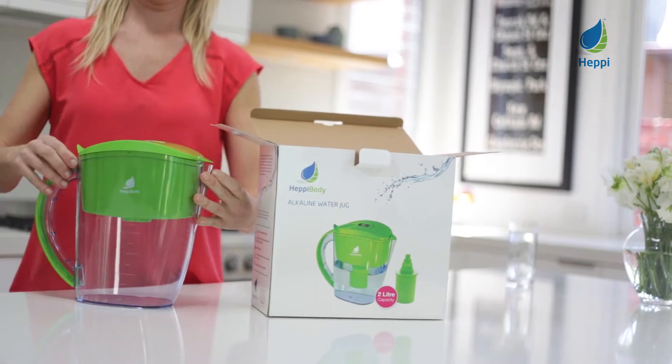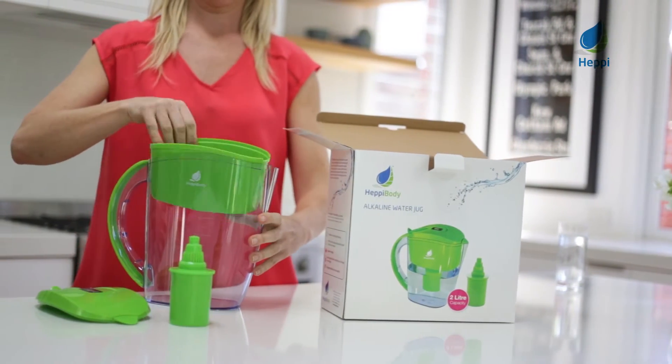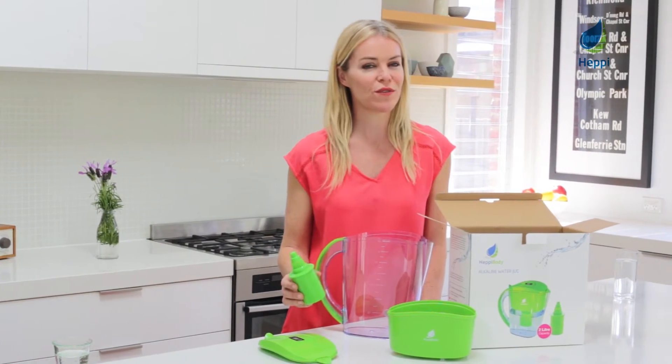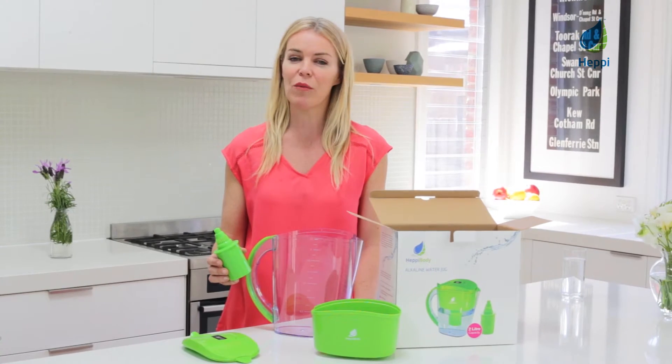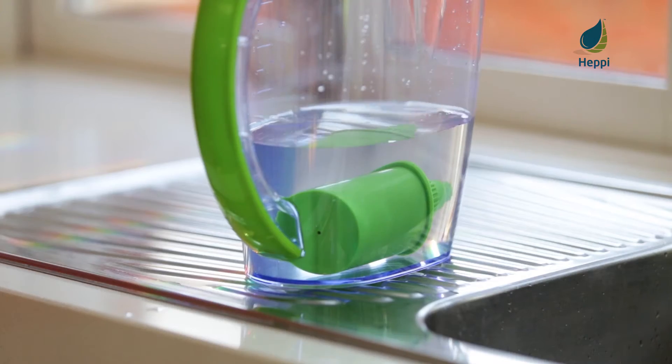Safe and easy to use, each 2 litre heavy body alkaline water jug comes with your first alkaline water filter cartridge and a filter reservoir. Make sure to prepare each new water filter before drinking from your heavy body alkaline water jug. Simply leave your new filter to soak in cold water for 15 minutes.